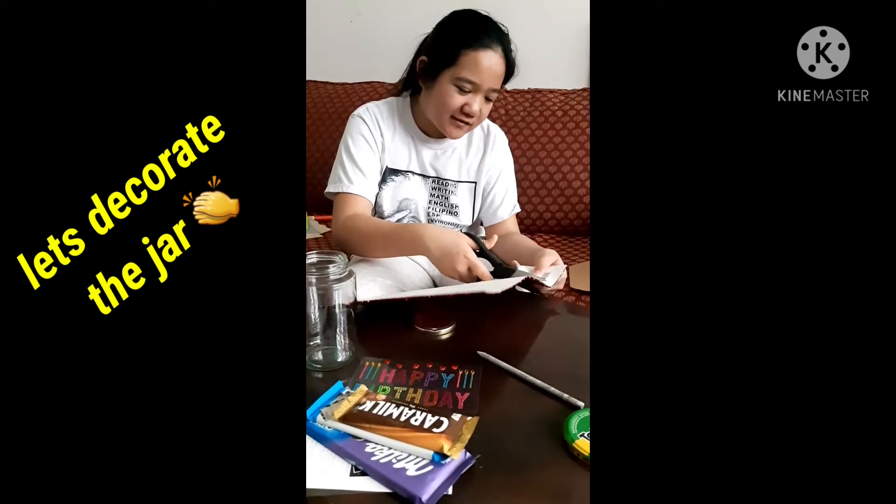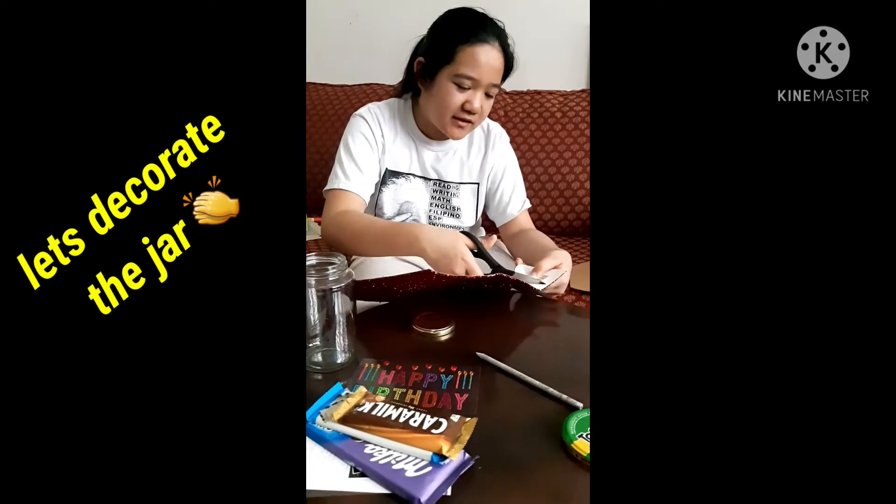So right now I'm just cutting it to fit the lid. You have to do it carefully for it to be a circle. I'm just cutting it right now.